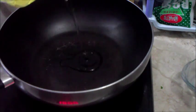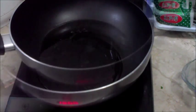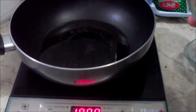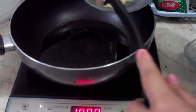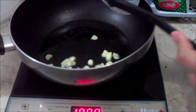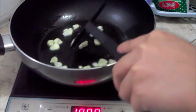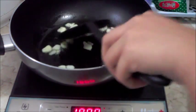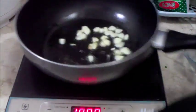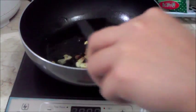Add oil to the pan, and when the oil is hot, we can add our chopped garlic. Golden fry the garlic until done, then we can take it out.